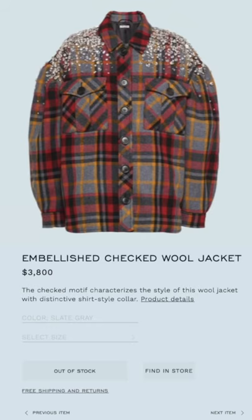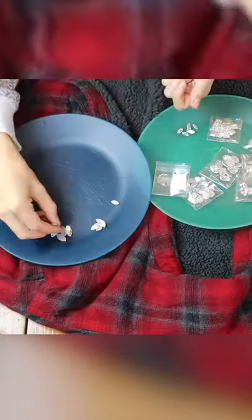It is time to hack this $4,000 crystal studded Miu Miu jacket. All you need is an old flannel jacket. You're going to get access to the shoulder and buy a ton of crystals.